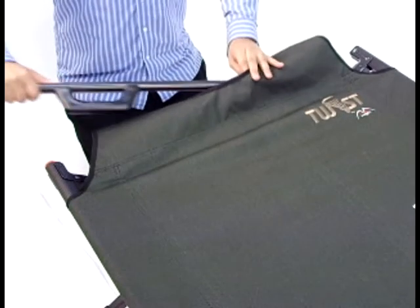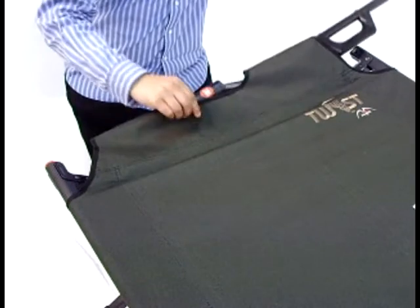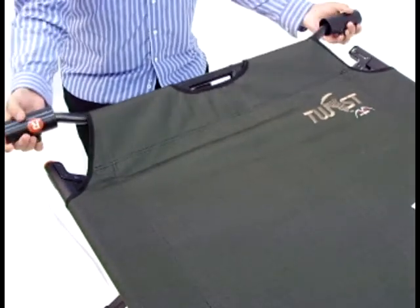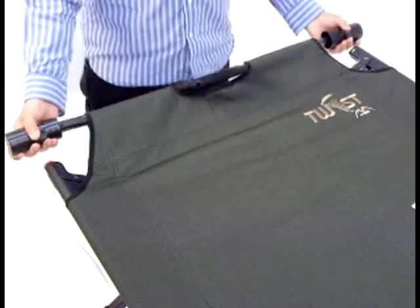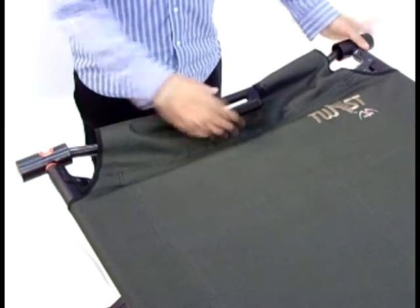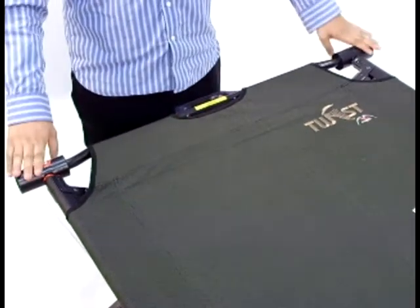Insert end bars through fabric like this. Insert tabs into cot end, twist bar outward, and you're done. Repeat on the other end.